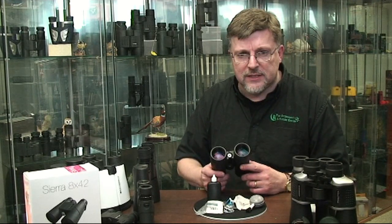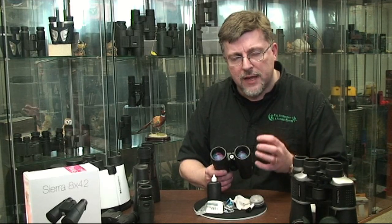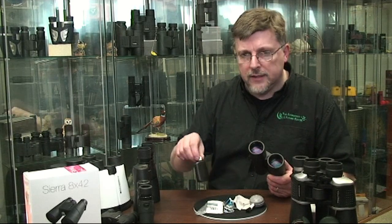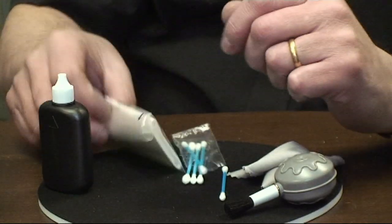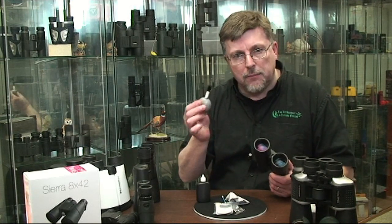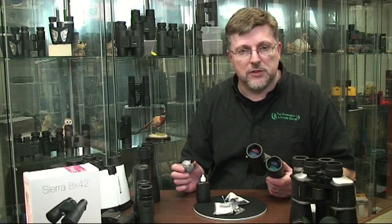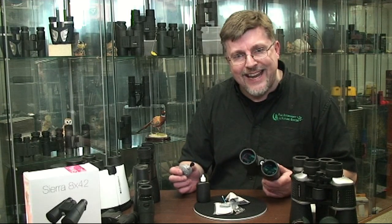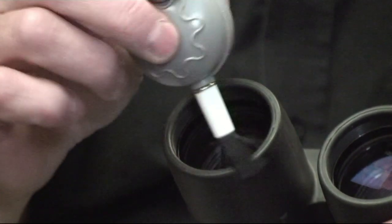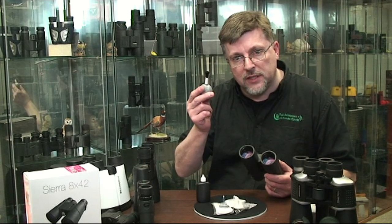If you do see grease deposits on the front lens objectives, be careful when cleaning because good modern binoculars often have very deep, rather fragile coatings on the front lenses. Equip yourself with an anti-static cleaning solution, good wood-free lens cleaning tissues, cotton buds, a microfiber cleaning cloth, and definitely a little blower brush — you can usually get all of these components in a kit. Before you commence any cleaning at all, always use the blower brush first to make sure there are no gritty deposits or dust particles that might harm the coating.